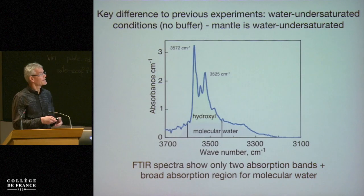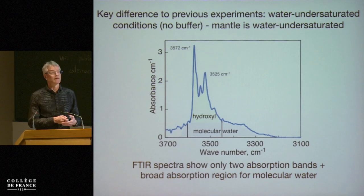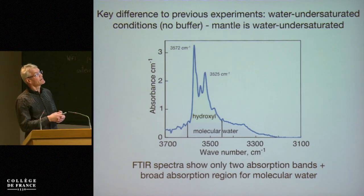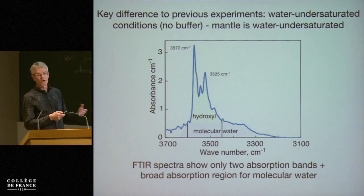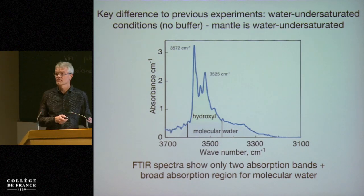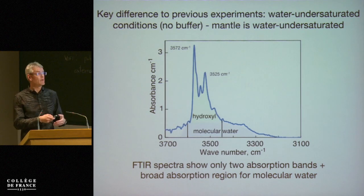The key difference to previous experiments is that we're water-undersaturated and have no buffer. The point is that the mantle is water-undersaturated, so we were trying to link where the water is in olivine — an anomalously anhydrous mineral — and the structural incorporation of water in olivine with the rheology that we measure.